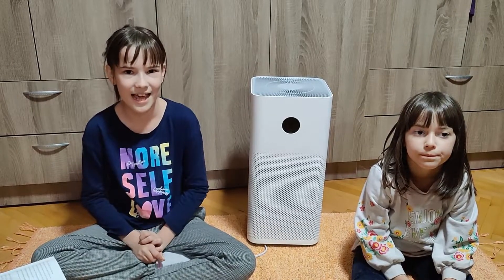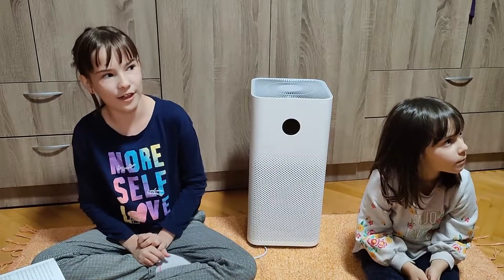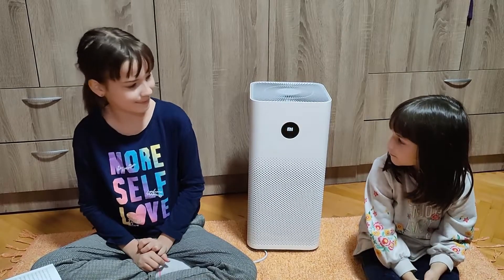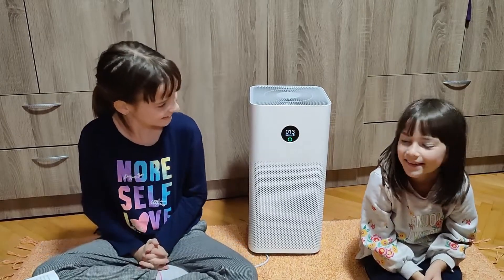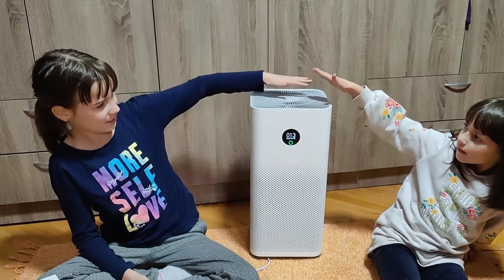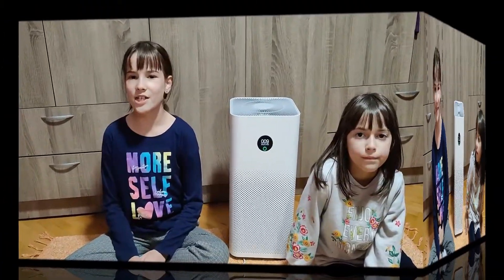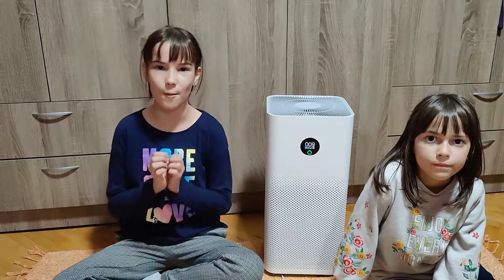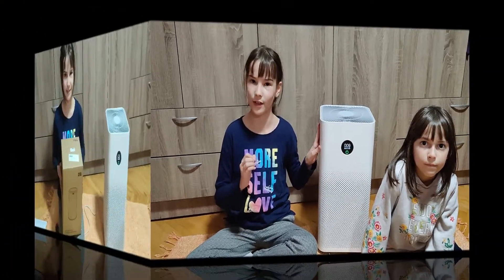Now I'll talk to her. Hey Google, turn on the Mi Air Purifier. Okay, turning Mi Air Purifier on. Here is the fresh air — filtered air. It can just turn on and turn off, but in the future maybe we'll have more things this Mi Air Purifier can do.